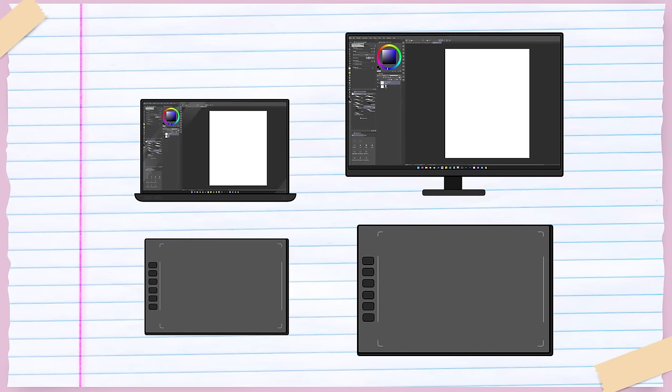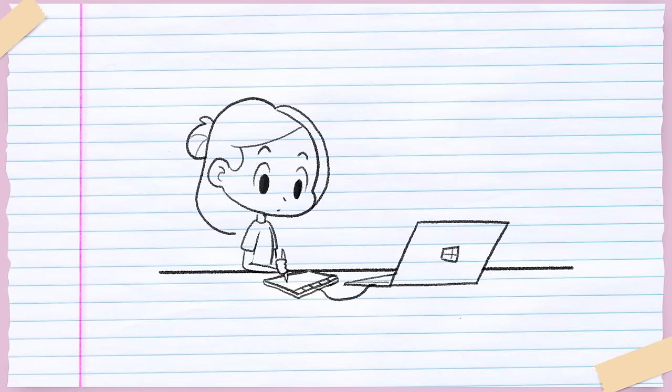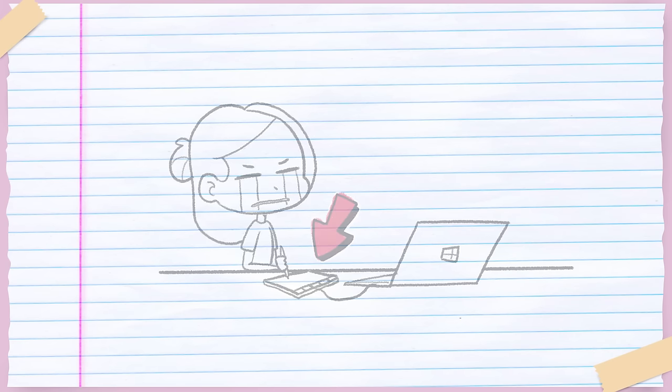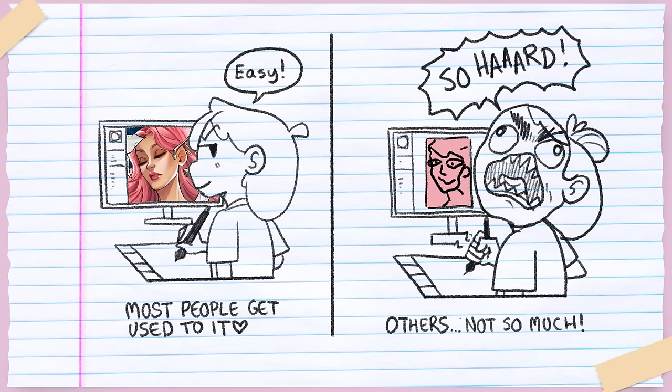For sizing, my personal rule of thumb is: the closer the tablet's size is to your monitor's size, the more realistic your drawing experience will be. If you're using a smartphone as the monitor, go with a small size pen tablet. A pen tablet is especially good for very new digital artists just trying out the medium, mainly because it's the most affordable place to start. However, a downside is that many artists struggle with looking at the monitor while their hand works on the tablet. Most people get used to it, but if you don't, a pen tablet might not be your best long-term solution.